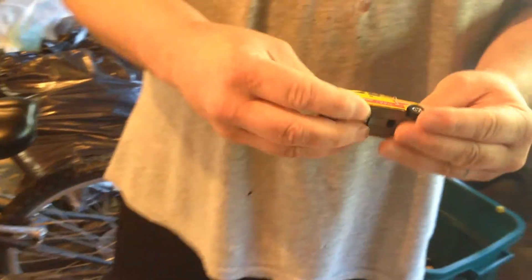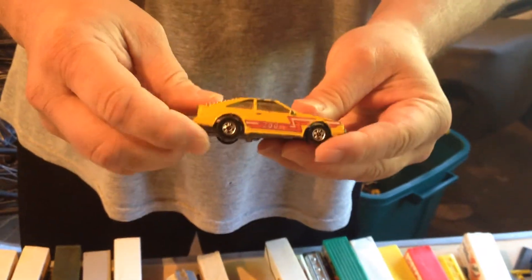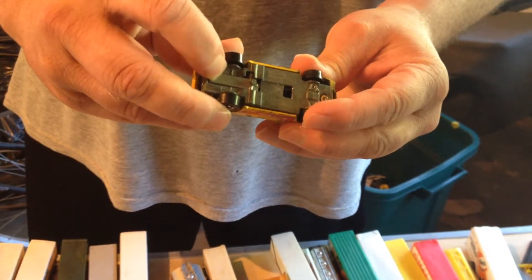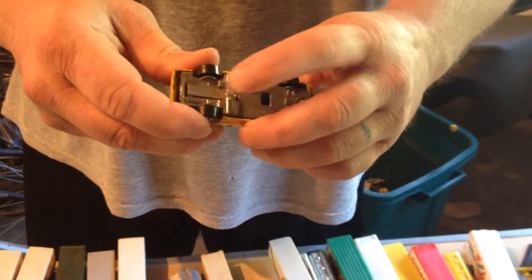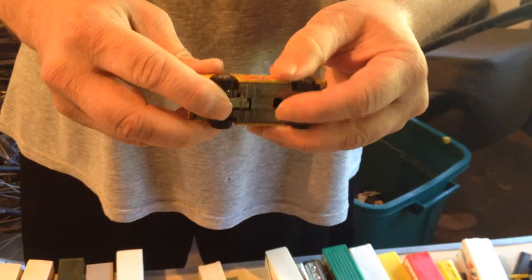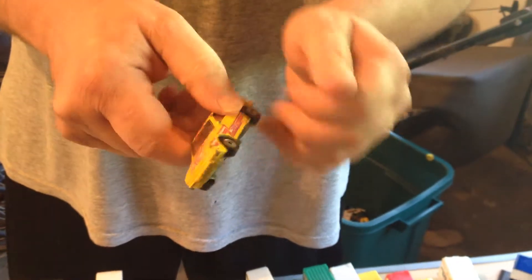Another car that I thought was cool — I'm not sure what it is. It almost looks like a Citation or a Datsun. It's got this piece back here. I think it came with a play set so that it would hit a certain piece and make the car flip over. But that's all metal — metal chassis. Really nice car. It's got some flea bites and the paint's coming off a little bit, but otherwise really good condition.